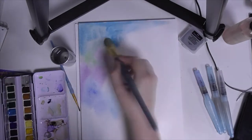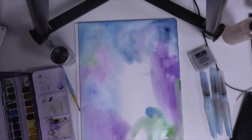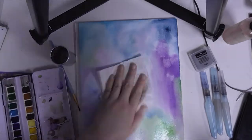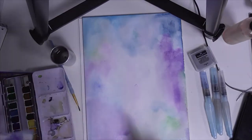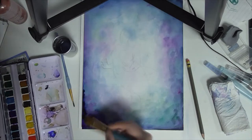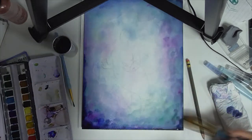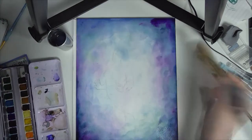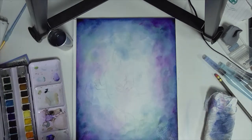I don't often do backgrounds — I'm not a huge background person and I generally try to avoid them at all costs. But since I wanted to paint a mermaid and I was using my nice A4 watercolor paper, I decided I would try and do something interesting with the background, otherwise I've just painted a mermaid in the middle of a giant sheet of paper and it's not super interesting.